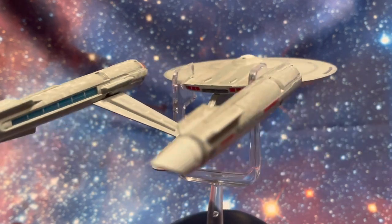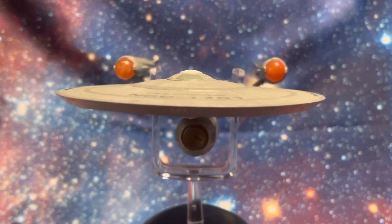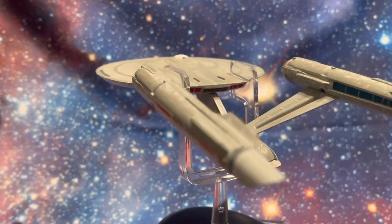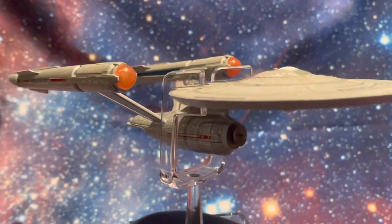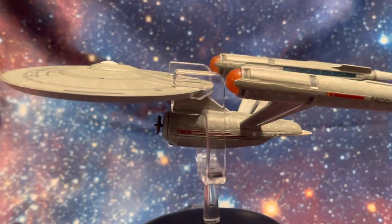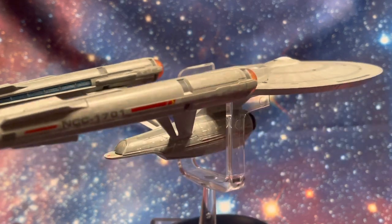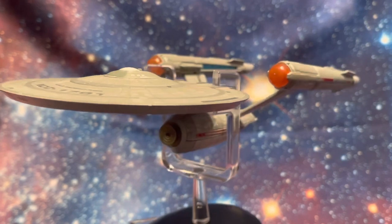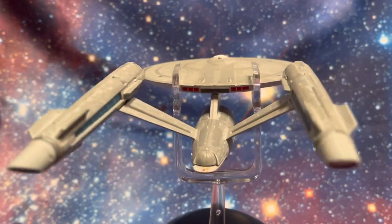This edition does an excellent job of representing the model shots — be they CGI or otherwise — from the TV series Discovery. They do a really exquisite job. There are subtle differences in the model design and the paneling of this variation of the Enterprise compared to how it appears in the original series, which is the next iteration of the ship in the traditional Star Trek timeline.